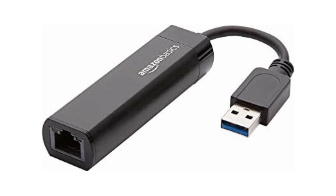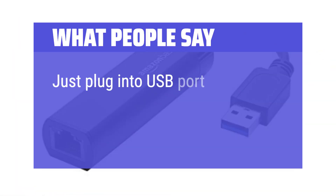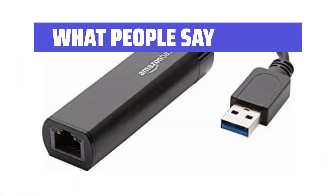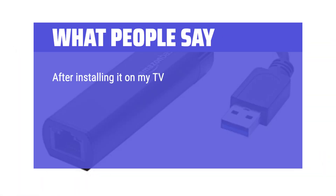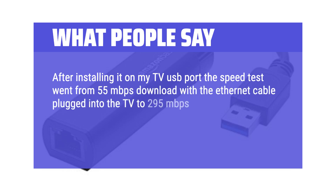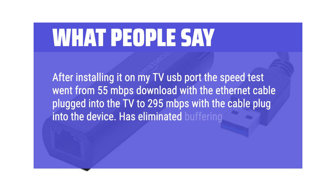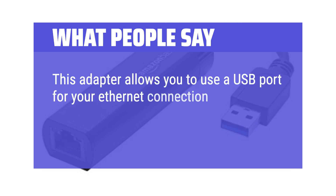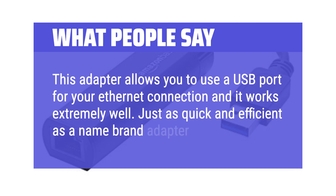What people say: Just plug into the USB port and you are ready to use — works great. After installing it on my TV's USB port, the speed test went from 55 Mbps download with the Ethernet cable plugged into the TV, to 295 Mbps with the cable plugged into the device. It has eliminated buffering and picture quality appears better. This adapter allows you to use a USB port for your Ethernet connection and it works extremely well, just as quick and efficient as a name brand adapter.